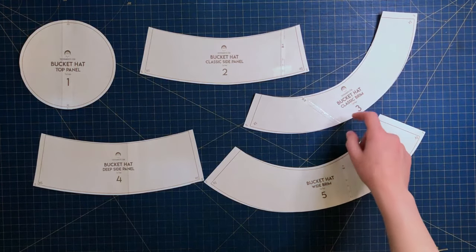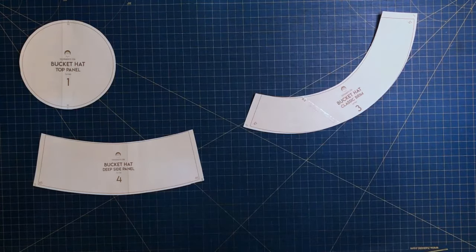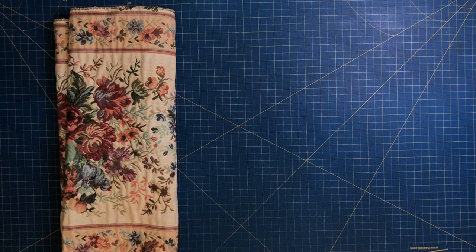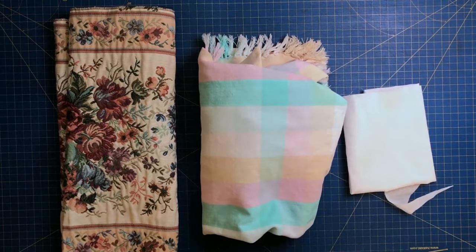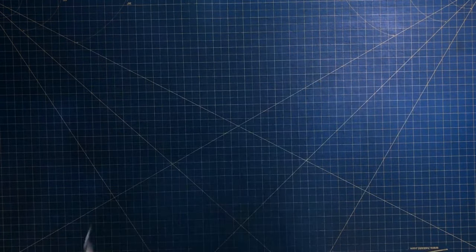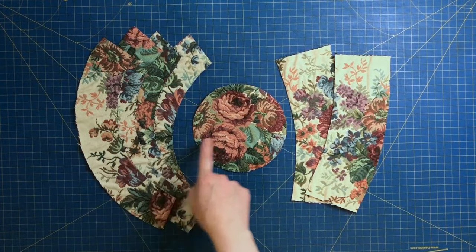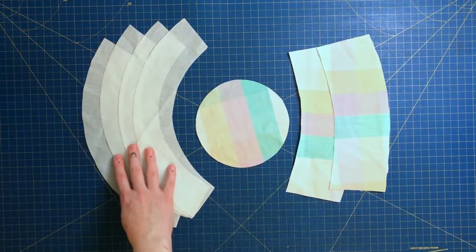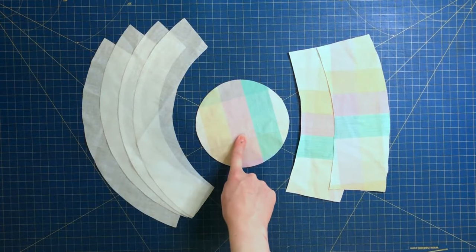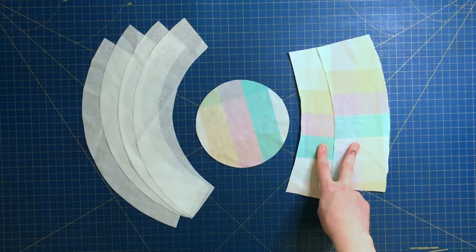Now it's time to choose your fabric. Thicker fabrics such as broadcloth, canvas, or denim work the best. I'll be using a thrifted table runner as the main body and a thrifted blanket as the lining. Adding a lining is optional but it does help with structure. You'll also need fusible interfacing — try to use medium to heavyweight. For the main body cut out four brim pieces, one top panel, and two side panels. Cut the same pieces out of interfacing and lining.